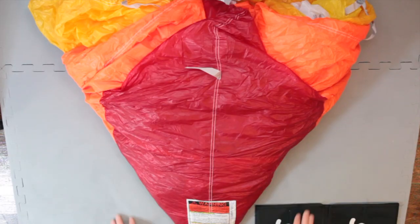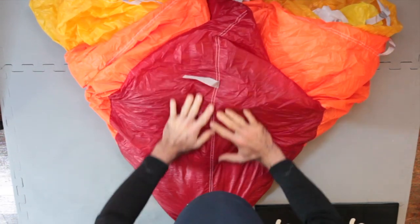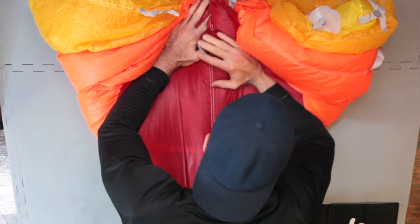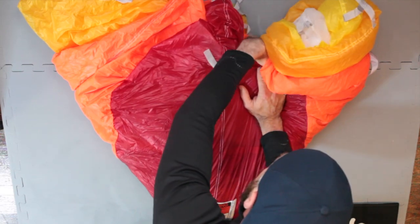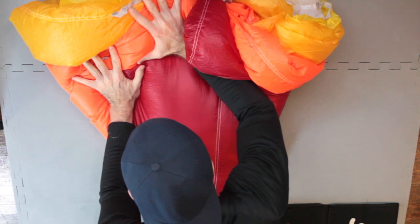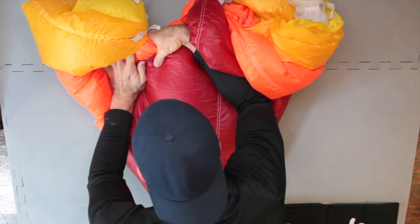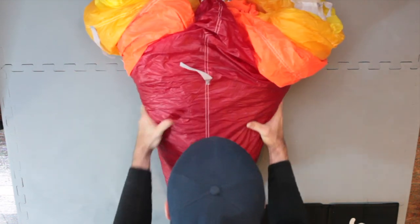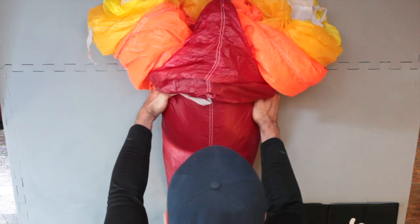Kneel down near the label to hold the parachute in place. When you do so, be careful not to disturb the slider. Remove enough air to grab the top and bottom skin of the canopy off center and fold the canopy under itself on one side. Repeat this step on the other side. Smooth out the bottom half of your canopy, taking care to maintain a width slightly narrower than your D-Bag. This will make placing your canopy in the D-Bag later much easier.